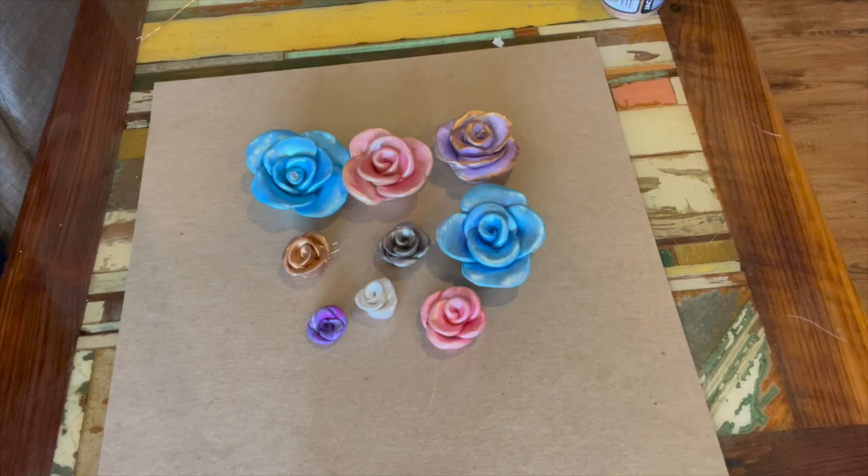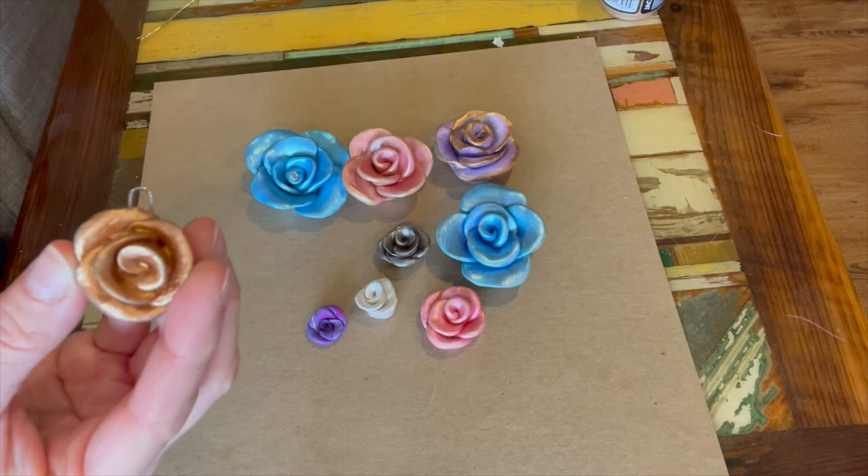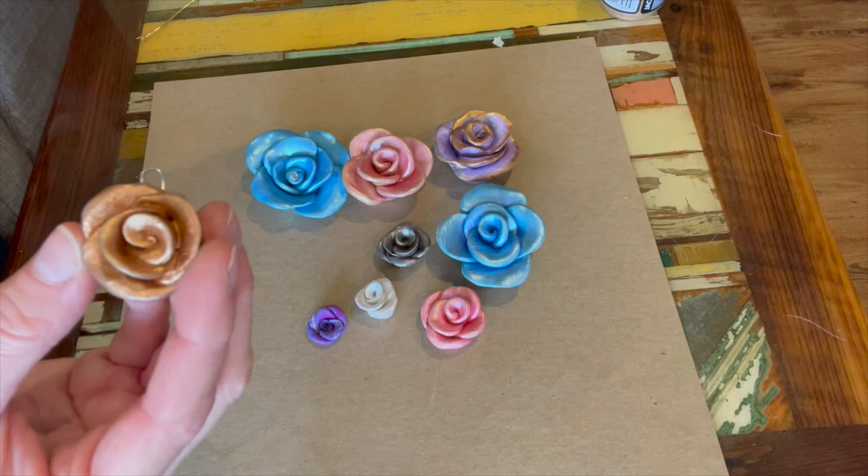Hi again, it's Sheila with Creative Aging. Today we're going to make some small flower necklaces. Some of you have done the big flowers with me before, and I thought because we're all going to be snowed in in Oklahoma for Valentine's Day, this might be a fun project to do while you're bored and watching the snow come down.